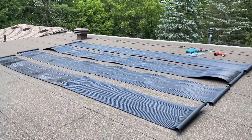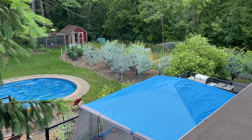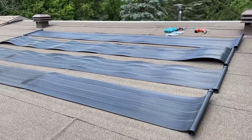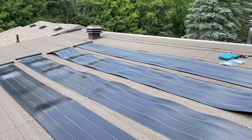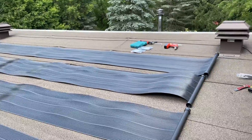Here we are on our roof — there's our pool and we have laid out our solar panels. These ones go horizontally; some go vertical but this one is horizontal. We've picked the area of the roof where it gets the most sun, although it's not sunny right now, which is actually a blessing because it's very hot up here.